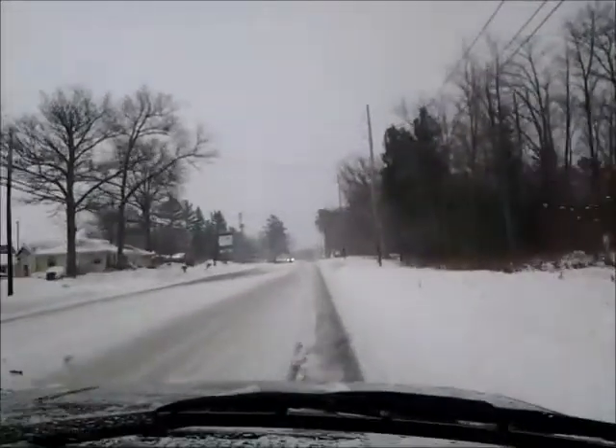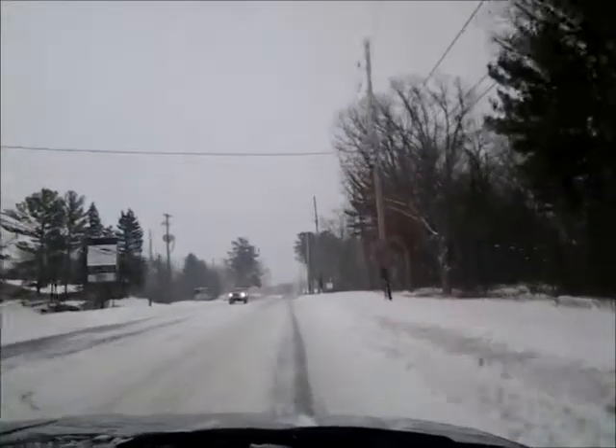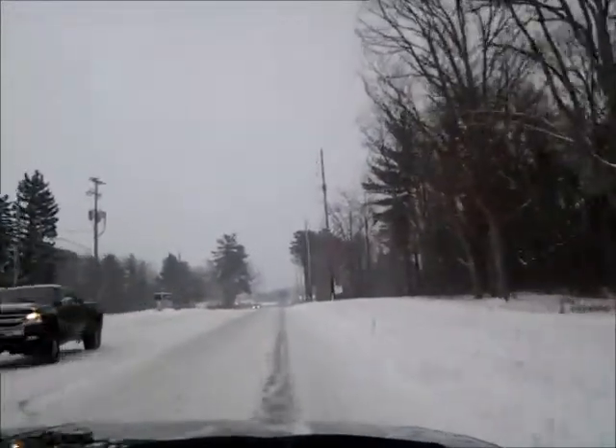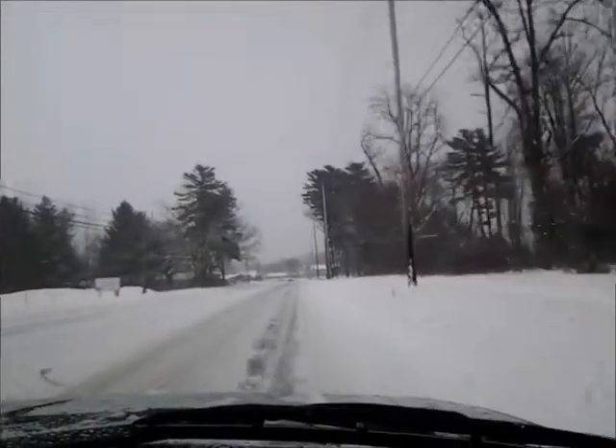Hi guys. As you can see, we've had quite a bit more snow here — another couple inches overnight. I'd say we're close to a foot now. We're expecting a few more inches today.